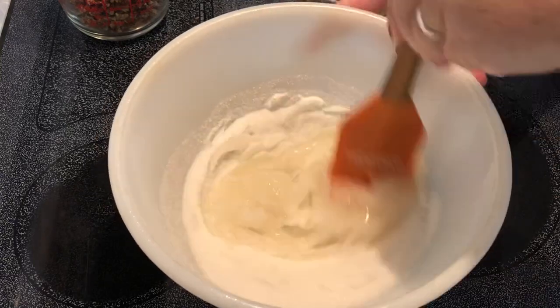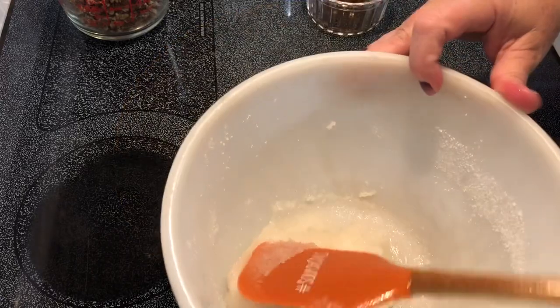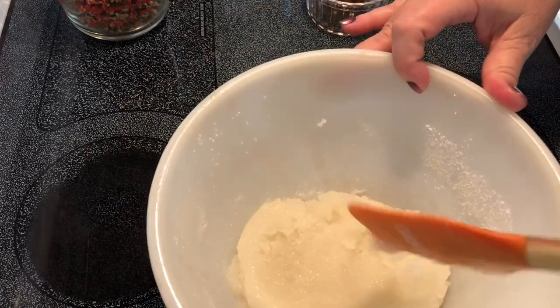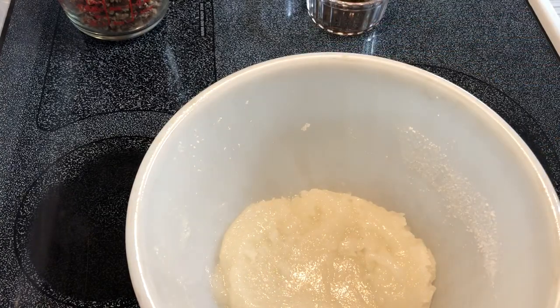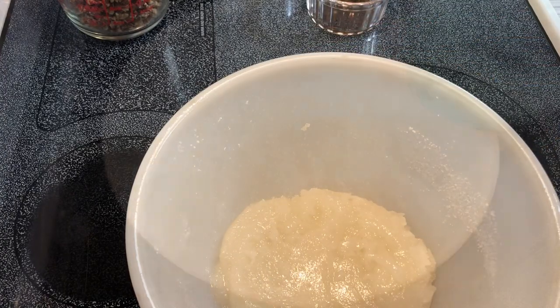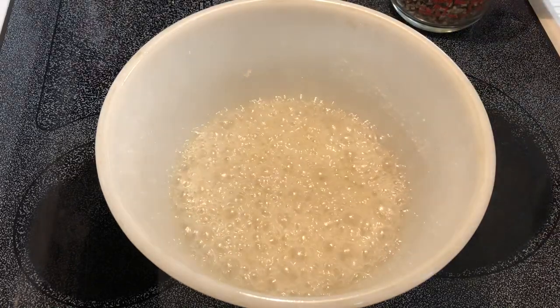We're going to put this in the microwave for three and a half minutes. This is nice and bubbly — be very careful when you're taking it out of the microwave.